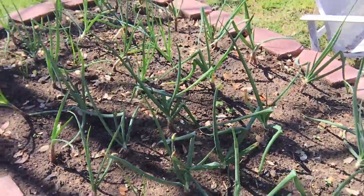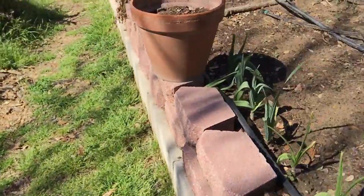Some are going to seed. I don't know if they'll bulb out. But there are potatoes coming up too.